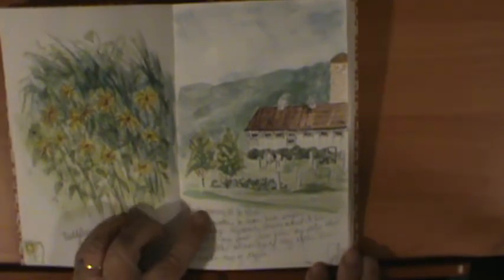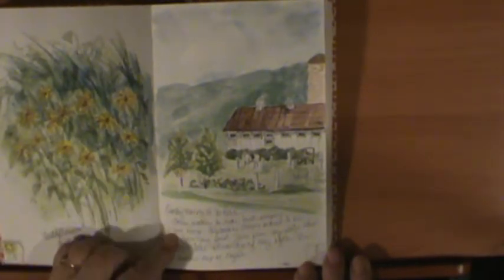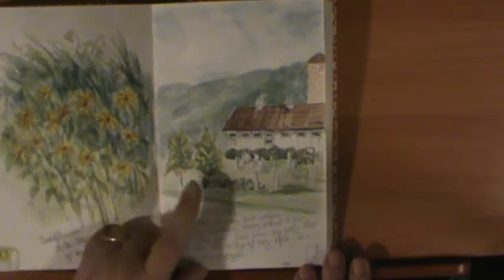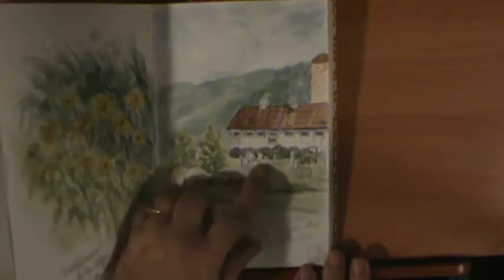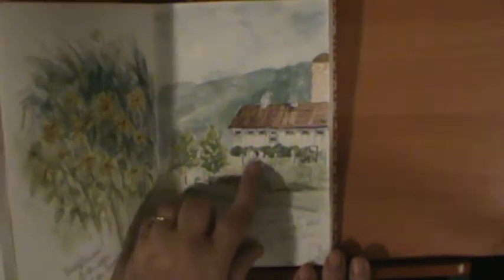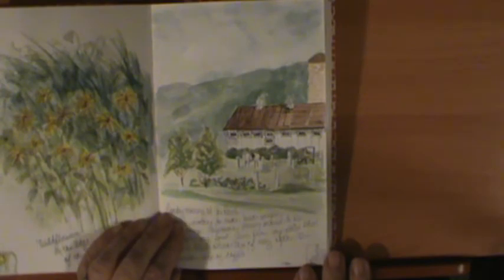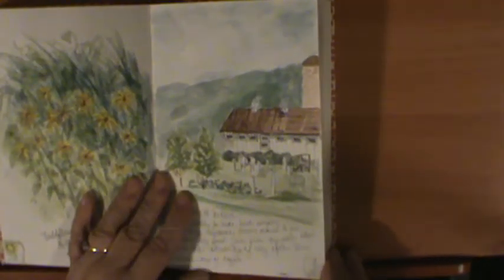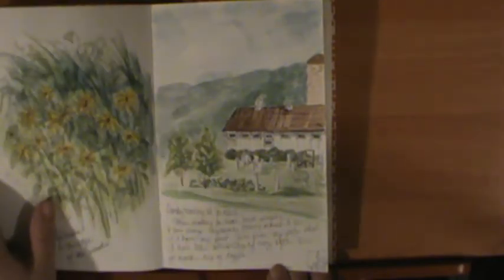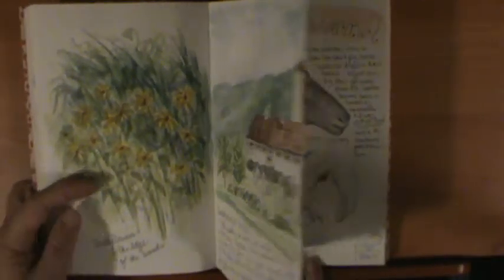And then this is August 10th. I got a chance to go sit out in the morning — it was a Sunday morning — and have some coffee. There's a view of the barn where we live, and somebody was getting ready to ride a horse. I had a nice peaceful morning where I could sit outside and sketch, draw, and drink my coffee.